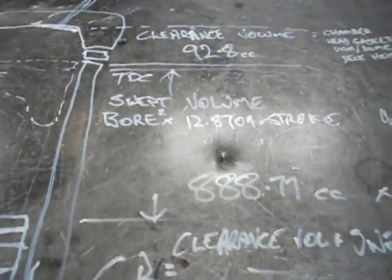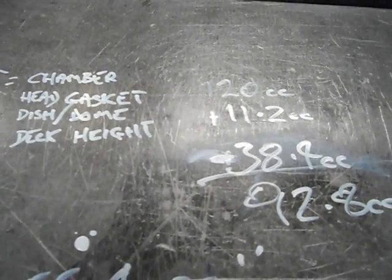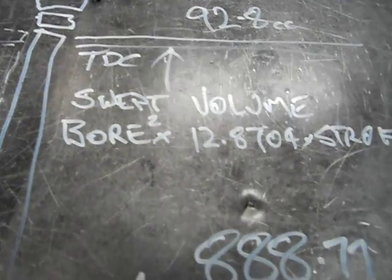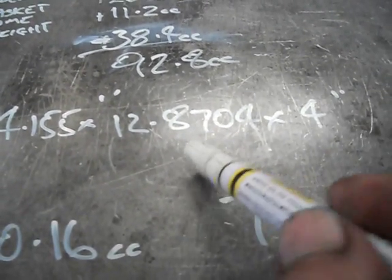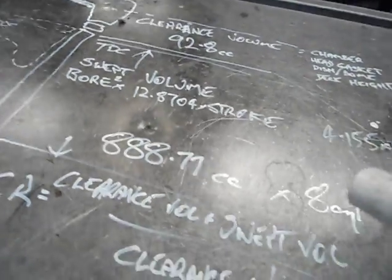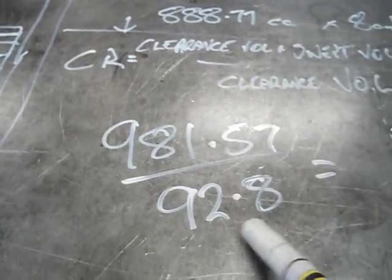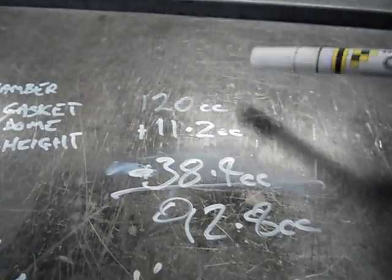With this one here, as I've worked out: our combustion chamber is 120cc, our head gasket is 11.2cc, and the dish of our piston is 38cc. Our swept volume — if we do the maths, our bore which is 1.155 times squared, times a constant, times our stroke — that figure gives us the amount in cc's. So once we've got our swept volume of 888.77cc, we add our clearance volume of 92.8cc, giving us 981cc total, divided by 92.8cc clearance volume, and what I get is 10.5771 to 1. That's with our head at 120cc's.